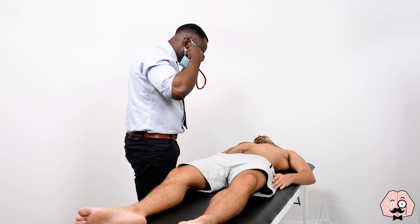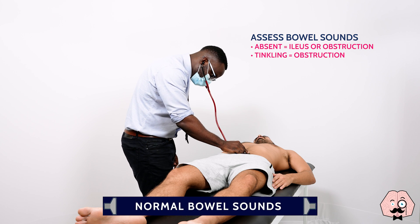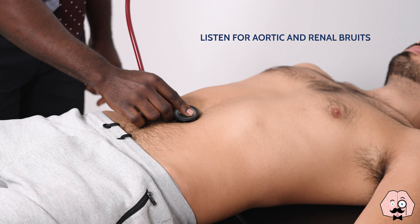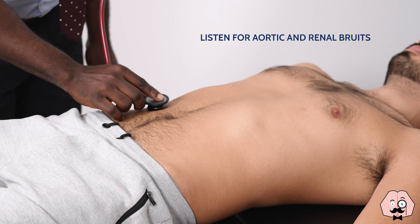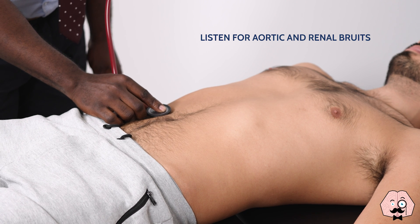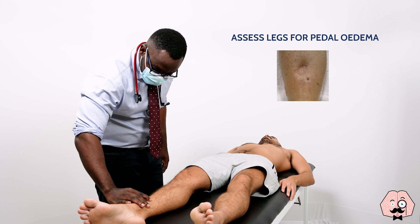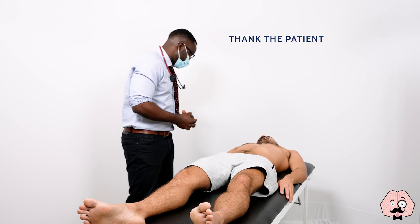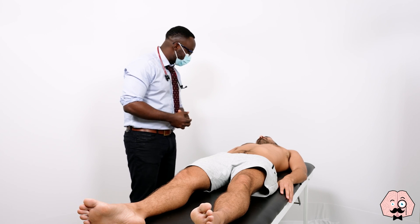Now I'm going to listen with my stethoscope. All right, just the last thing — just have a look at your legs now, okay? All right, thank you very much. That brings me to the end of the examination. Do you need any help getting redressed at all? No, that's fine. Thank you. All right, thank you very much.